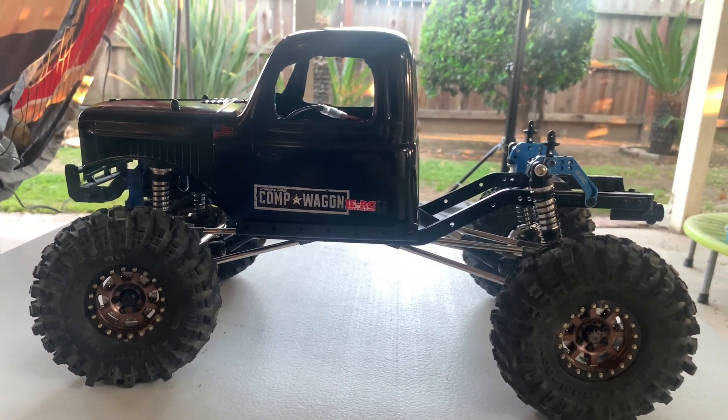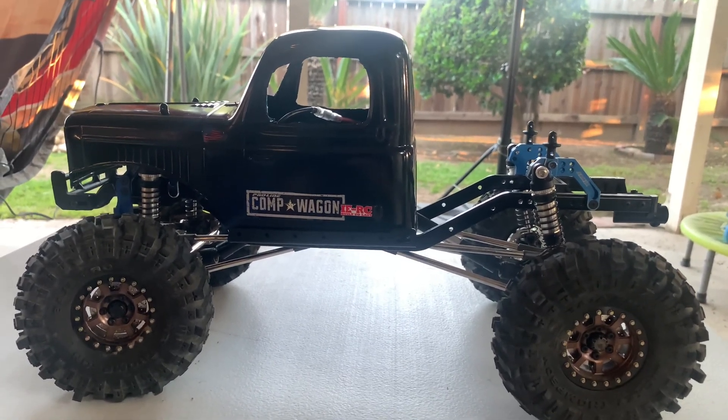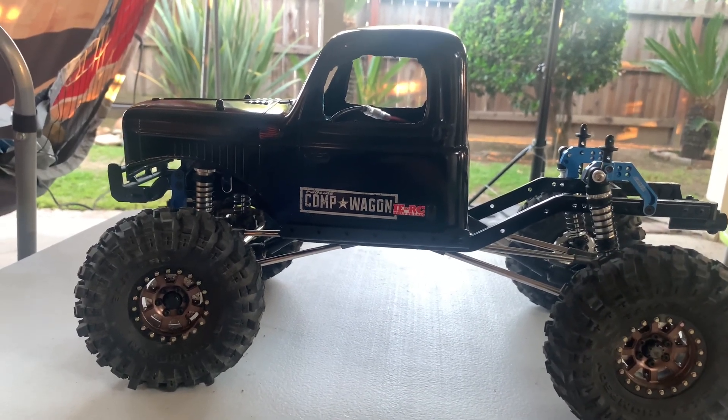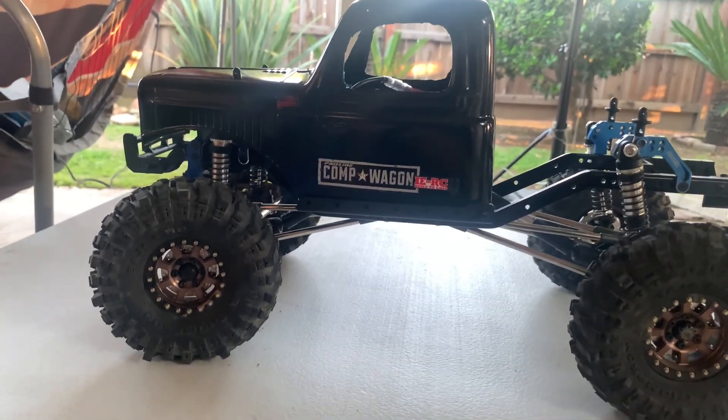I'm happy with the build, I love it — to be continued. Hope you guys like and subscribe if you haven't, please hit that notification bell. I appreciate everybody watching my videos. You guys have a good one, peace.